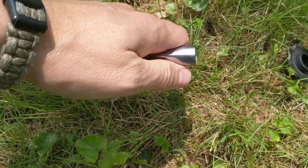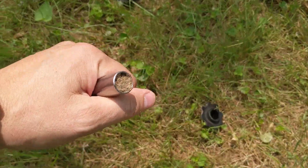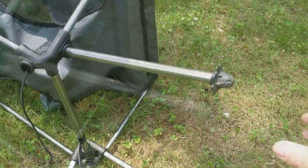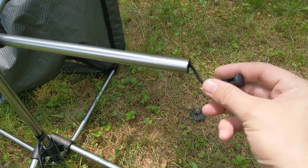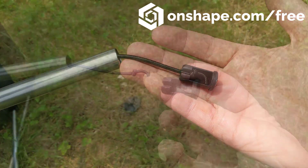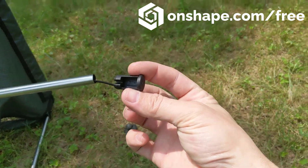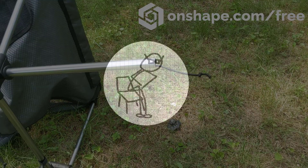Underneath this cap there's supposed to be an insert that holds the bungee onto the leg, but unfortunately that pole is just filled with dirt. What I'm thinking is, if I look at one of the other legs and create a 3D model of this insert using the free version of OnShape, maybe I can 3D print a replacement and save my favorite camping chair.